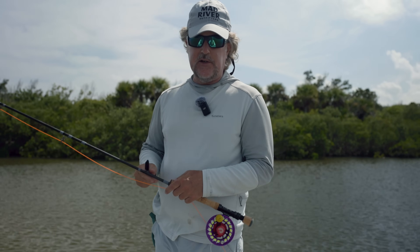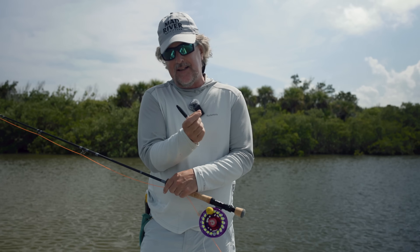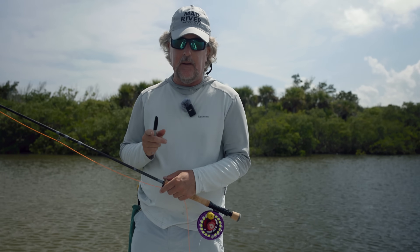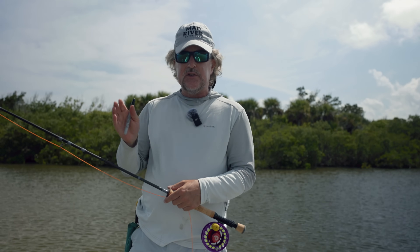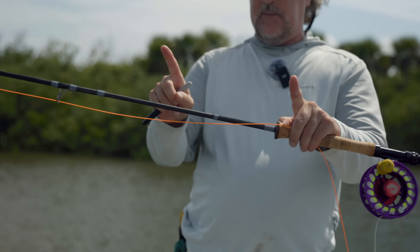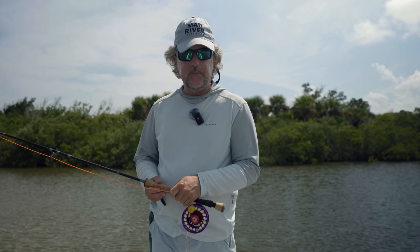There are two ways to determine where that transition is: literally by running your fingers along it, you can feel where the head ends and the skinny running line starts. You can also look at the taper diagram — it'll tell you how long the head of that line is so you can measure it. Just take a Sharpie and make a mark about that long, so that mark has to be inside your rod tip in order to make a cast.